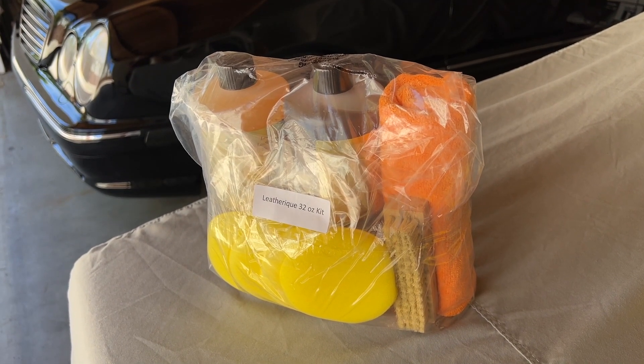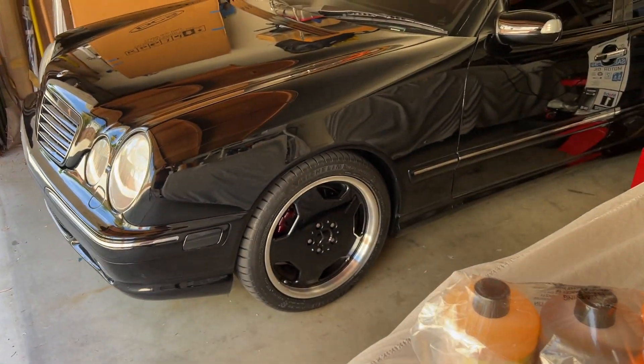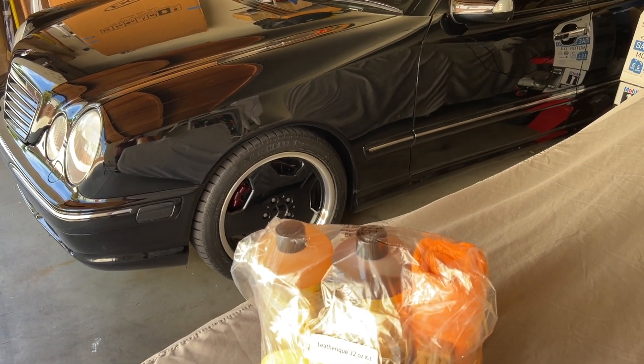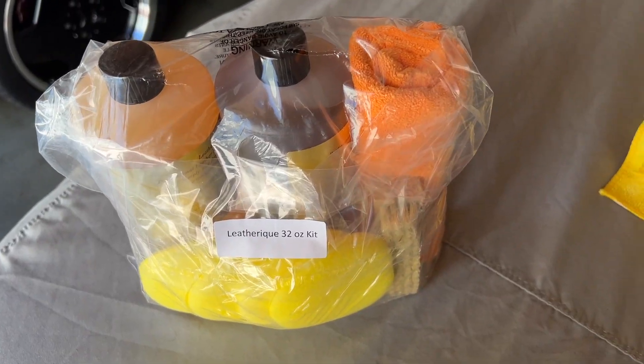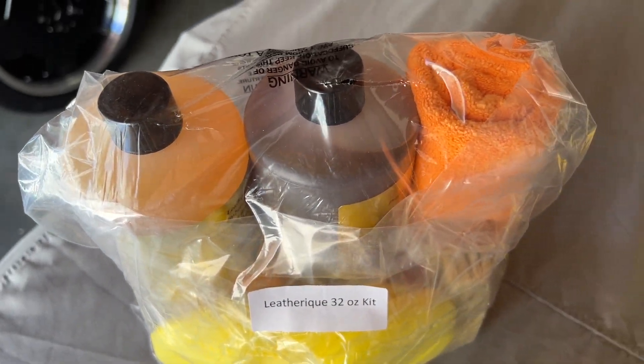In this video, I'm going to be applying the Leatherique Rejuvenator Oil and Pristine Clean to my Mercedes W210. This car has the AMG Nappa slash Condor leather, and it is also the two-tone red and black. So this will be interesting to see how it reacts to the dyed red leather as well as the black leather. I bought this kit from a reseller on Amazon — I wanted the bigger 32-ounce kit to do both my cars.